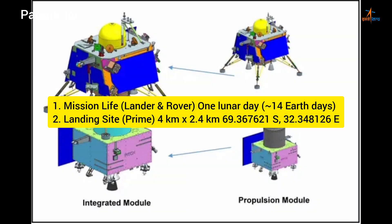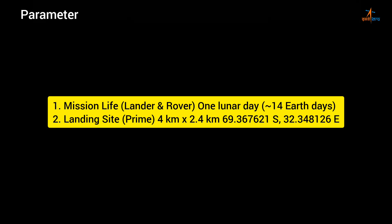Mission life — lander and rover: 1 lunar day (~14 Earth days). Landing site: prime site 4 km × 2.4 km at 69.367621°S, 32.348126°E.